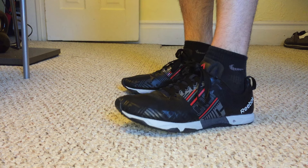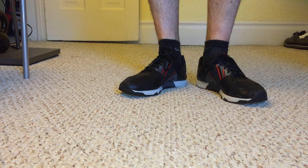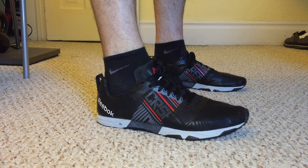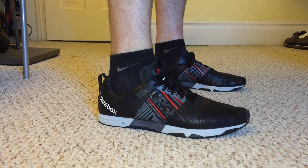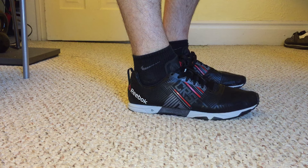Hello everyone. Today I'm going to review this CrossFit Sprint 2.0 from Reebok. I bought it through the Reebok.com official store. It's currently on sale — you can get an extra 15% off if you register through your email.